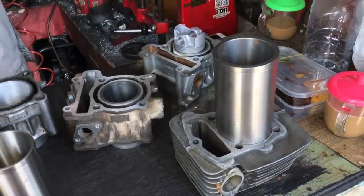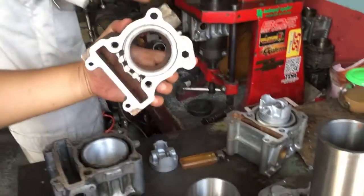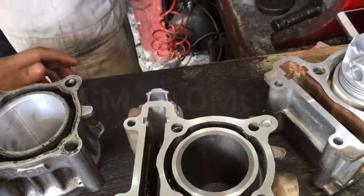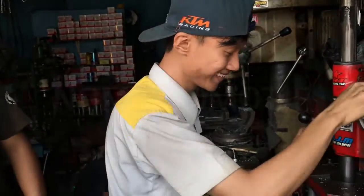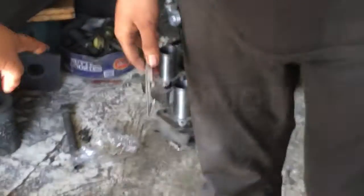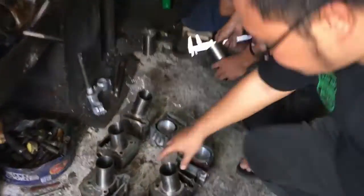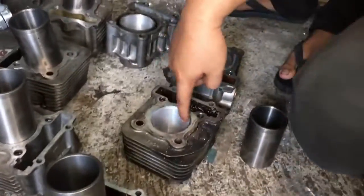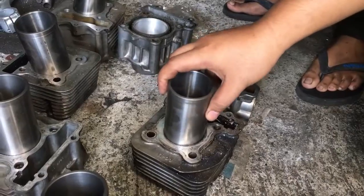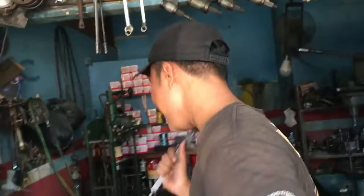Then the process will proceed. This is the Pemeliharaan (maintenance) process — this is the Grossman process. Now, this is a standard block that hasn't been worked on yet. Later, Mas Olik will lathe it here — it will be enlarged so it can be fitted. Then it will be pressed. Mas Olik is in charge of this. Let's watch the process directly.